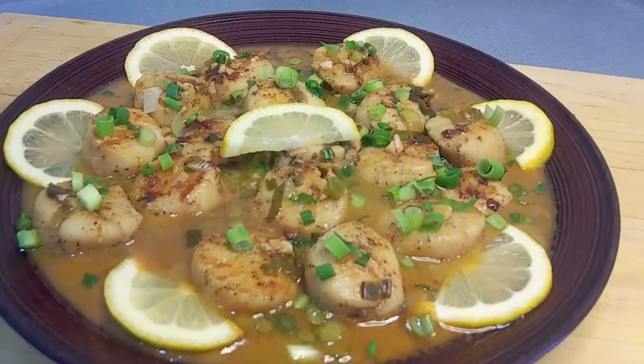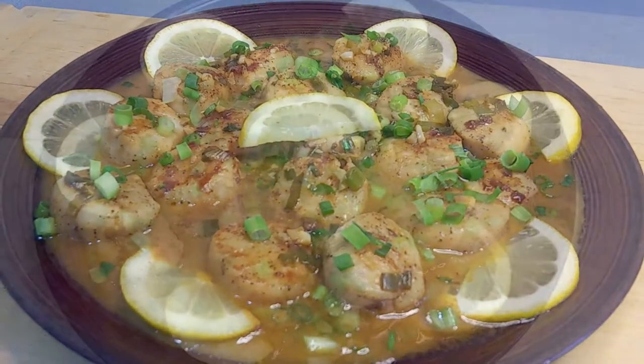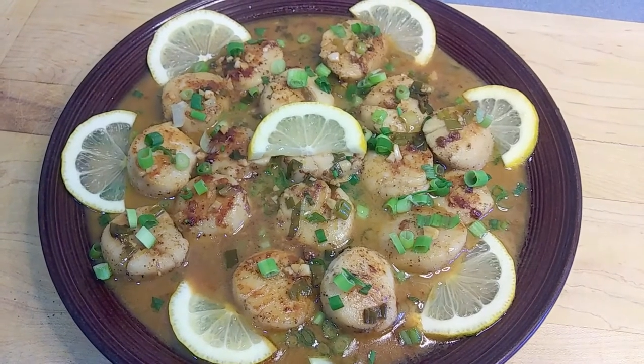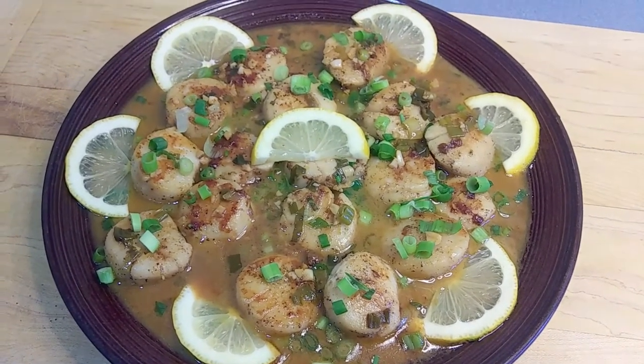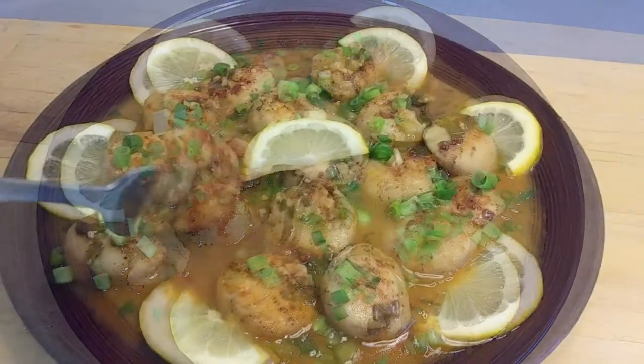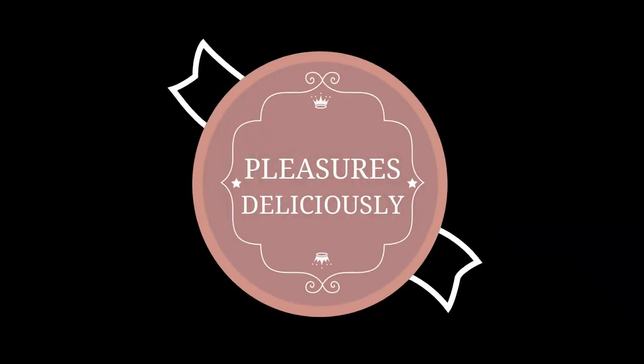Hey folks, take a look at these luscious pan-seared scallops with lemon garlic sauce. They have that beautiful golden brown crust and the lemon juice and zest really adds brightness to the sweet aroma of the scallops. Okay guys, it's time for me to go. Everyone is waiting for me at the dinner table and I know when they get a taste of these pan-seared scallops, they will be amazed at how they pleasure deliciously.